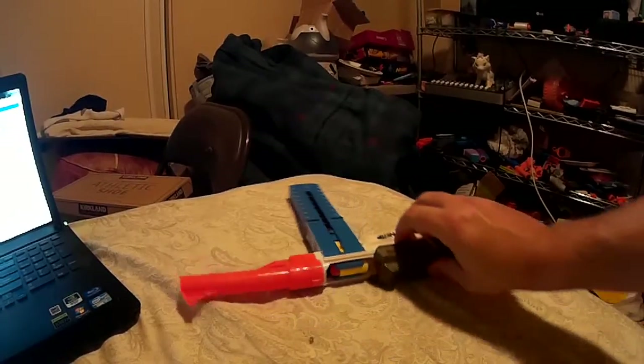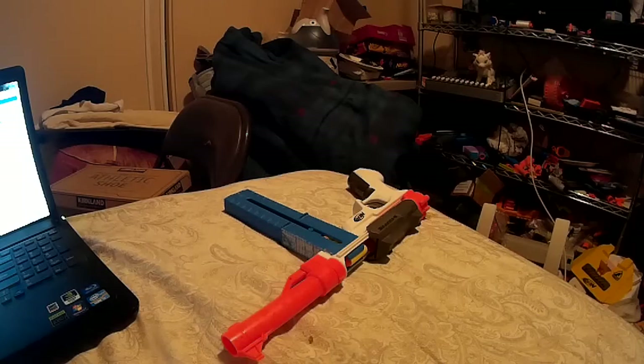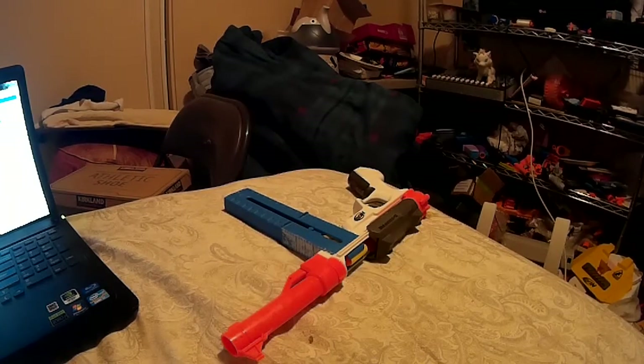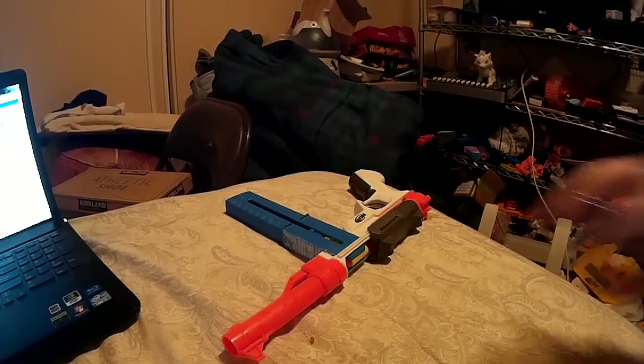I finally did the bolt pusher tonight. I'm working on cutting out 250 darts and sending a package to Australia too, and continuing work with my Merlin stuff — very hectic. But anyway, there it is.